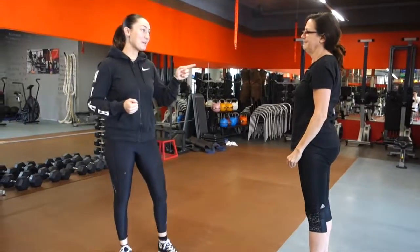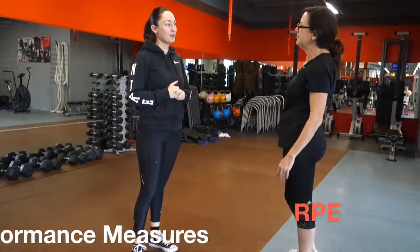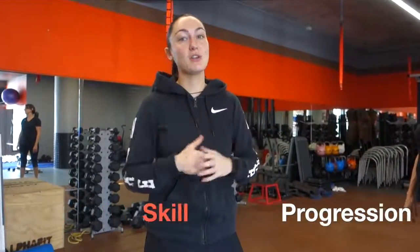Scale of one to ten, one being super easy and ten being really hard — how did you do that? About three. So our learner scales that on an RPE scale as three out of ten — not that challenging at all. I would say it's pretty safe to progress at the same week.